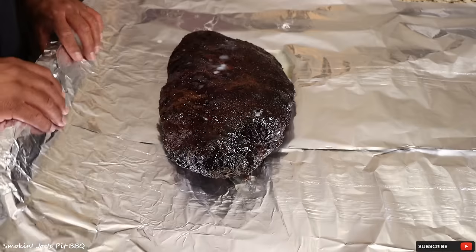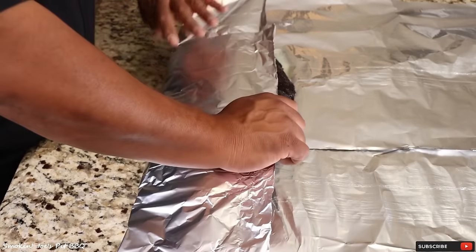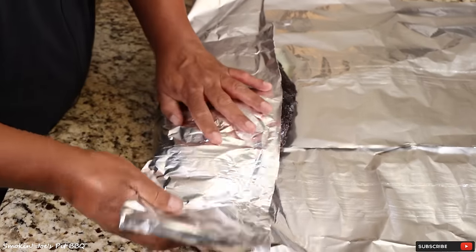Now I'm going to wrap this up like I do when I use butcher paper — fold it over the top, nice and tight. Fold one side over, fold the other side over. Remember the fat cap is down, so I want the fat cap to end up down again, and the excess foil I'll fold so that it protects the fat cap on the bottom. Nice and tight. We're looking for a nice tender brisket — I'll let you guys know exactly how long it takes and what the internal temperature was at that point.